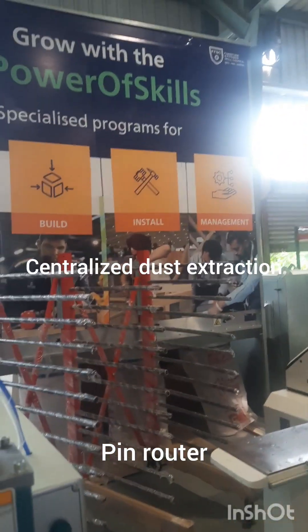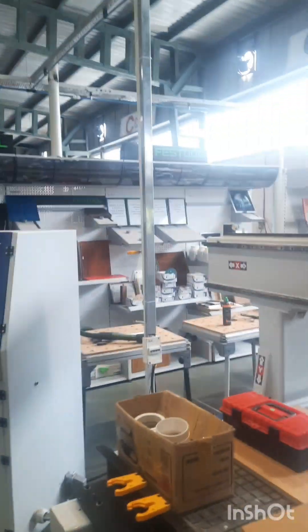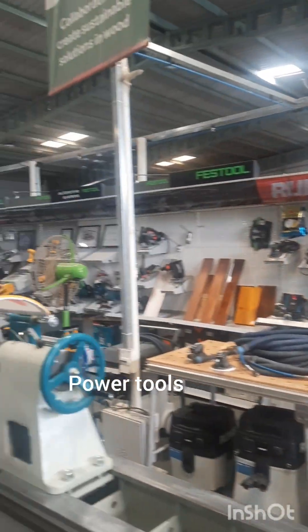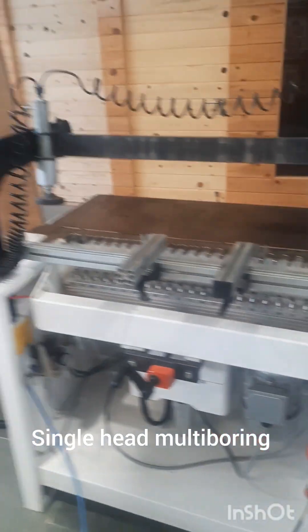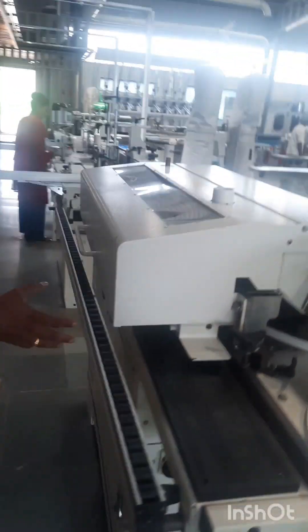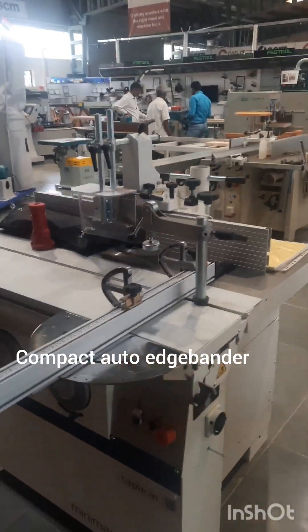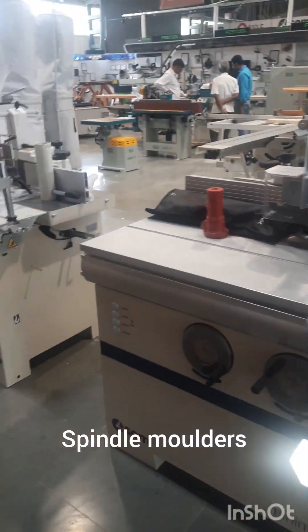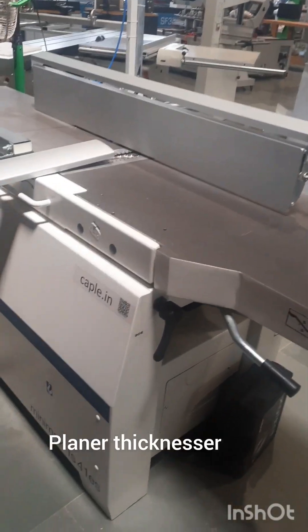This is a centralized dust extraction system from Coral. We have all the power tools. This is a single head multi-boring machine, and a smaller edge bander for your entry level workshop. This is a spindle moulder TW55 and another spindle moulder TW45 with power feeder, then we have a planer thicknesser machine.